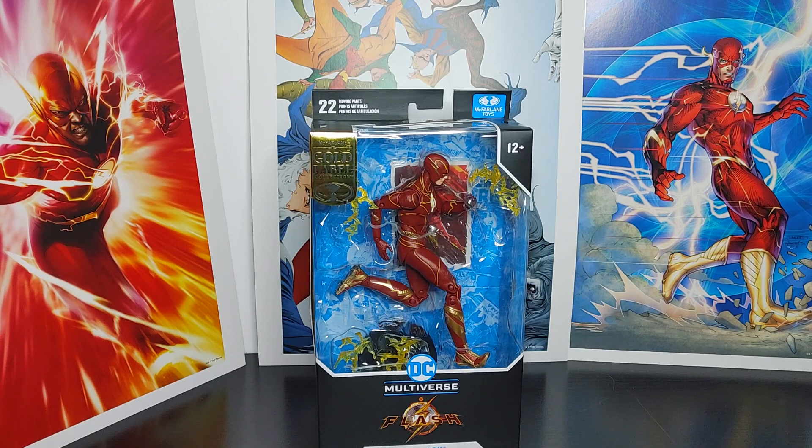Welcome back everyone, this is Mondo Olday. In this video I'll be doing an overview of the Flash figure — this is a Gold Label McFarlane online store exclusive figure. I'll be talking about the articulation, sculpture, and paint, and whether it's worth your purchase. Make sure you hit the subscribe button and watch videos like this.